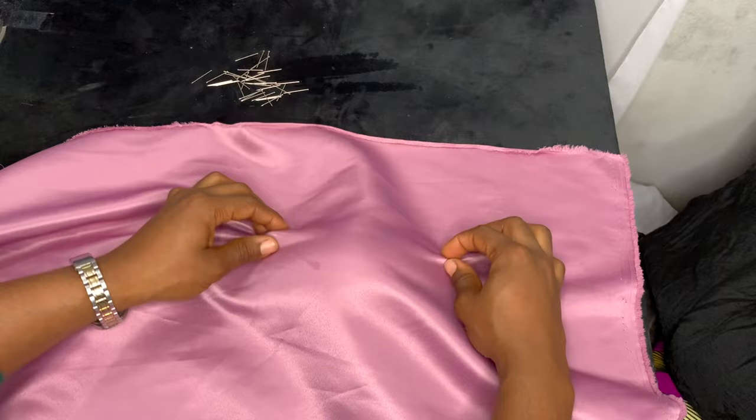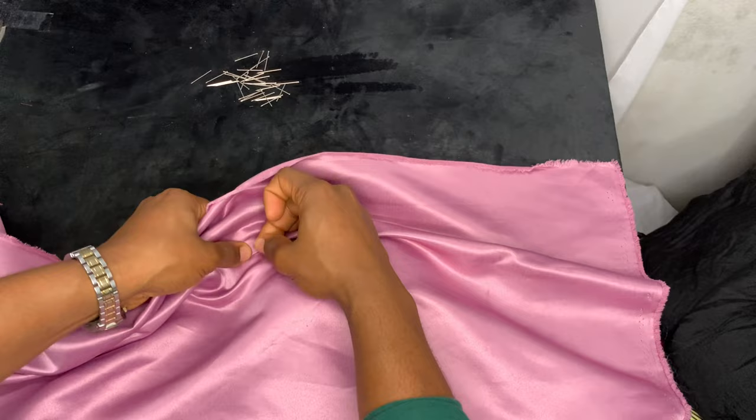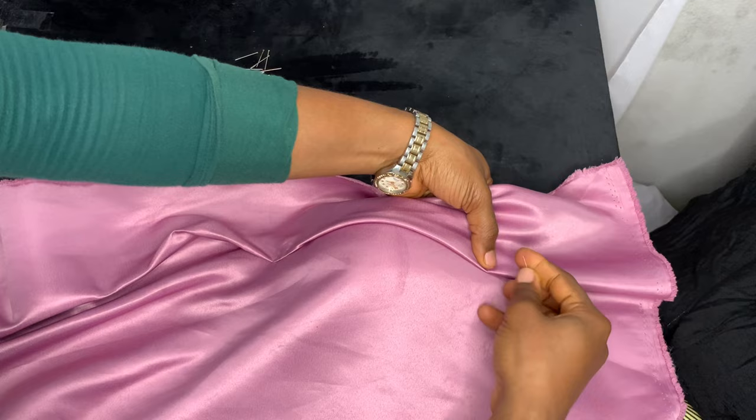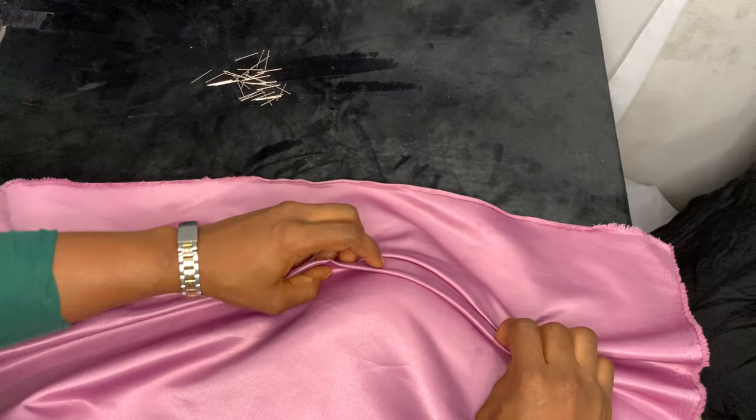Once you create the first pleats, go ahead and pin both sides to the breast cup. Make sure you pin into the breast cup and that it's flat. You can also decide the direction you want your pleats to face — they can either go horizontally or vertically on the cup. That depends on you and the look you're going for.